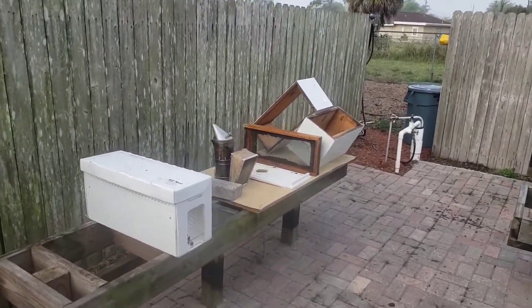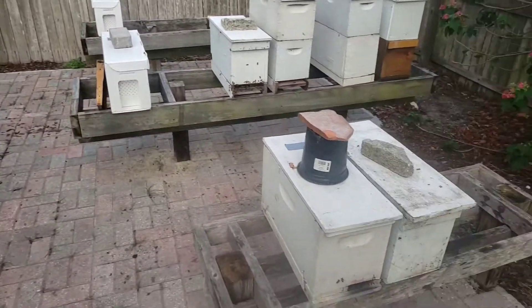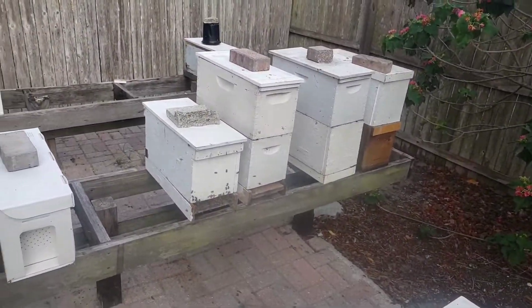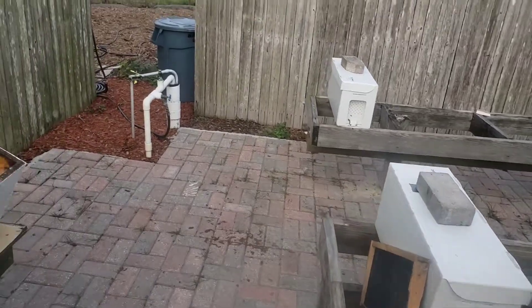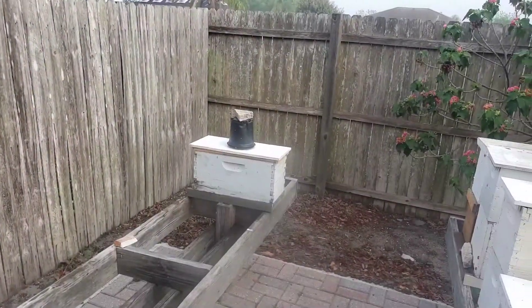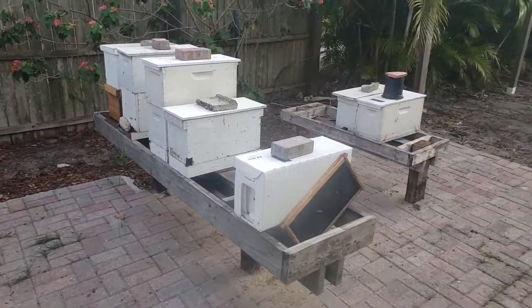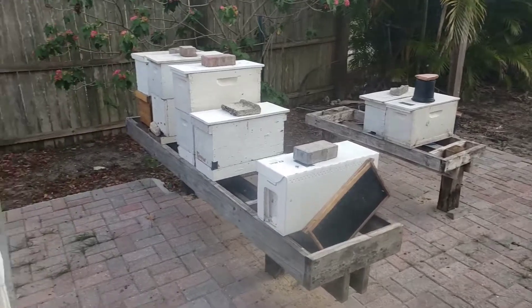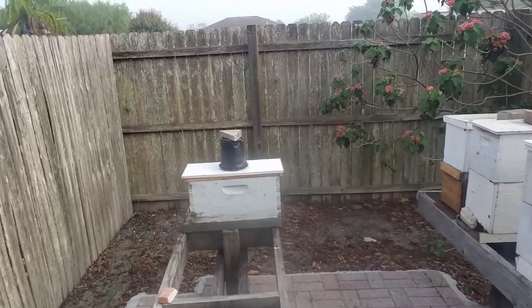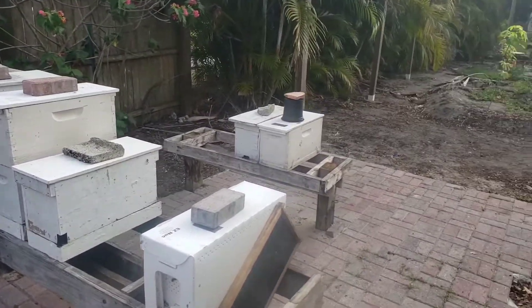Basically I put some pollen patties in those mating nucs. We have some other splits going on here, trying to make some more resources, and we're just boosting the bees and seeing how they're going to do for mating. I'm going to have another round of cells — the plan of attack is to get the next yard ready, split the next yard, bring queen cells down, and start using our own homemade queen cells from good stock.